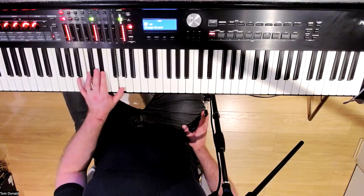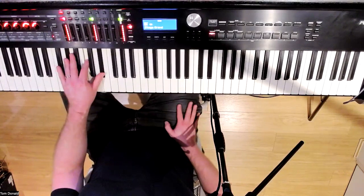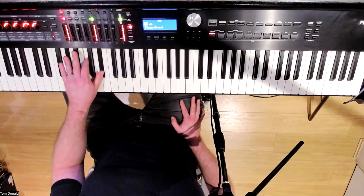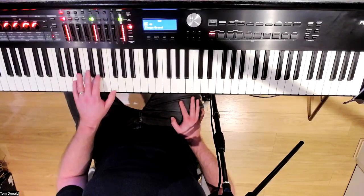C minor. B flat major. A flat major. G major. C minor. B flat major. A flat major. G major. Just stay with me on this — get them in the left hand. Just a little bit of a warm-up.